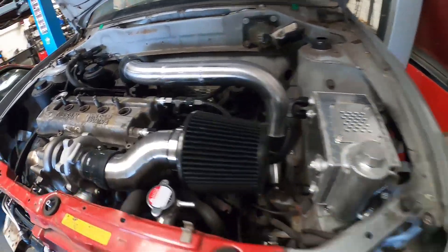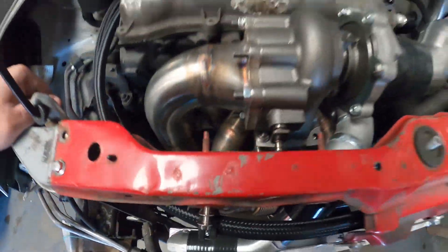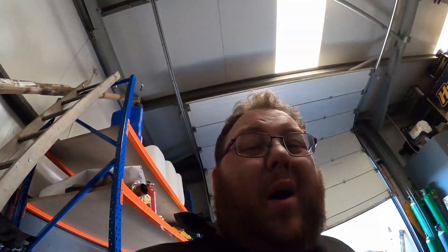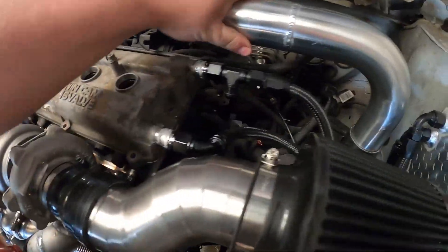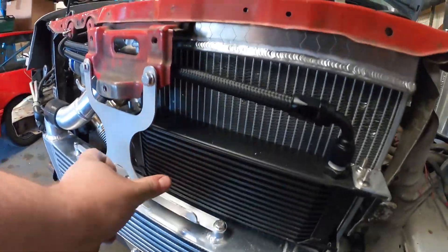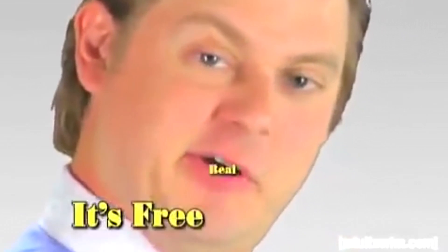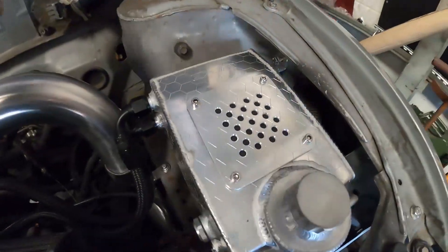Other than a tag on the exhaust manifold, that is the only place we've got our name in the entire engine bay. Why? Because you can over-brand something. If you've got your name plastered all over everything it just looks rubbish and over-branded, and to me it takes the appeal away from a build. Yes, it's free advertising, but sometimes it's about making something look nice. People see the catch tank, see my name, and they'll want that — plus we've incorporated it into the hexagon design.